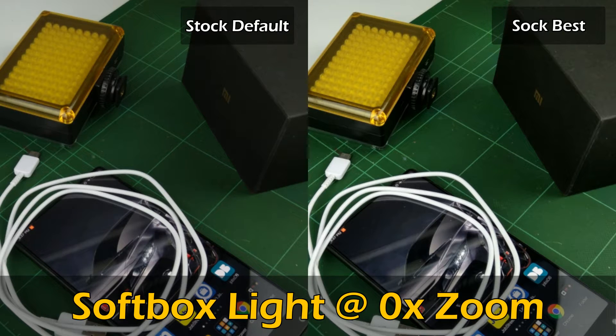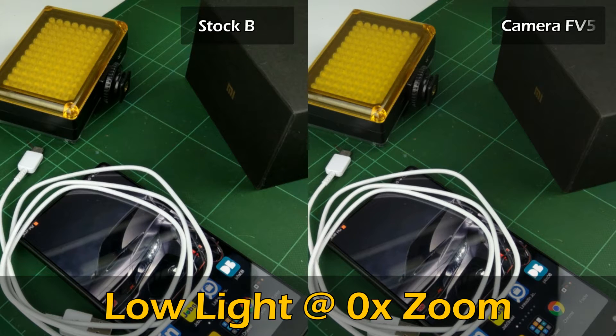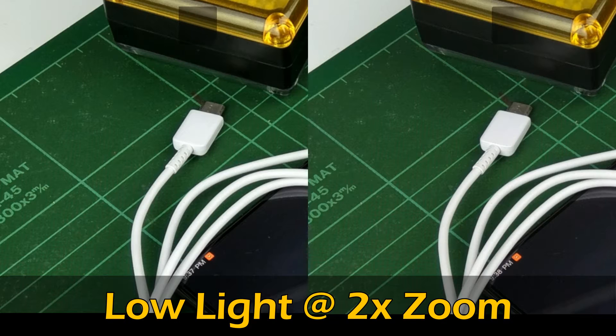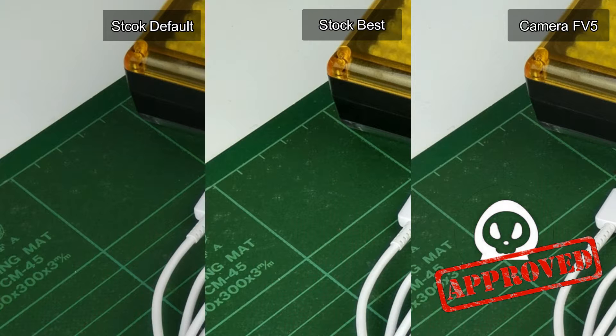As for the picture between the default and best settings on the softbox lighting, best settings gives you a more accurate white balance with a much crisper image. When we compare the best settings and Camera FV-5 again, I notice that the color produced by the best settings gives you a darker tone on my cutting board. So I would give the win to Camera FV-5 as it produces a picture that is slightly brighter and the color tone is closer to the object being photographed.